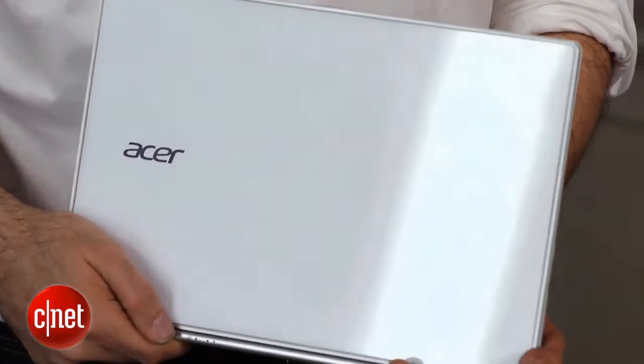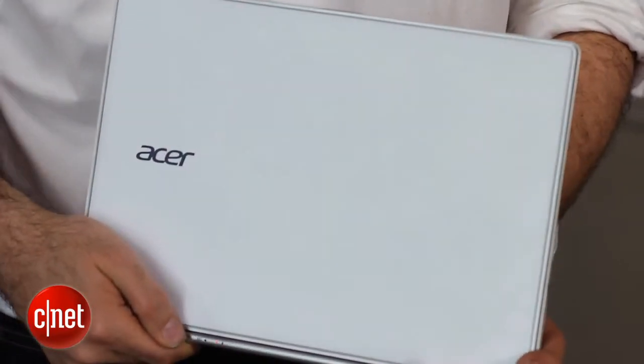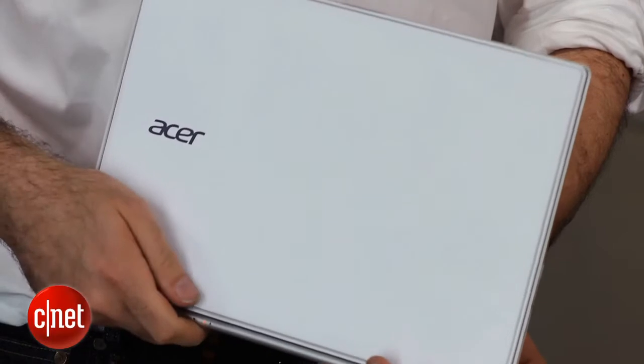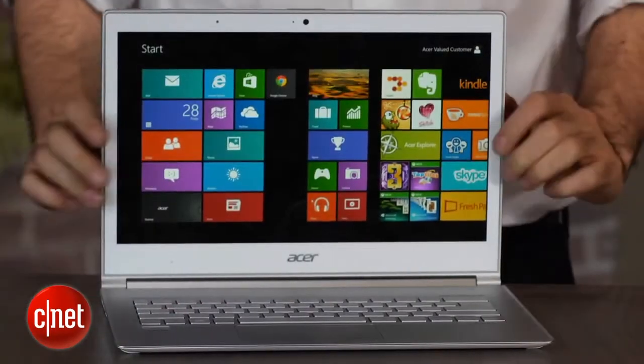On the back, something we've seen very rarely — it's a glass back on the lid. We've actually only seen that on the HP Envy Spectre. It's Gorilla Glass, so it's actually very sturdy.